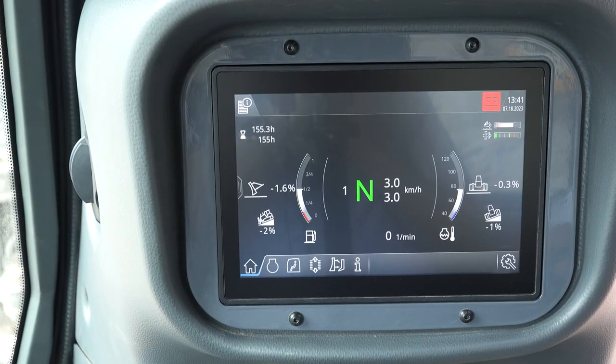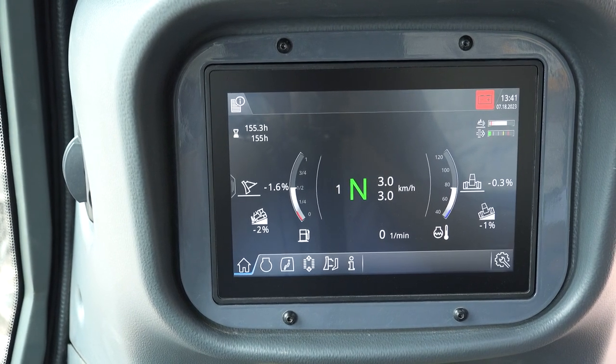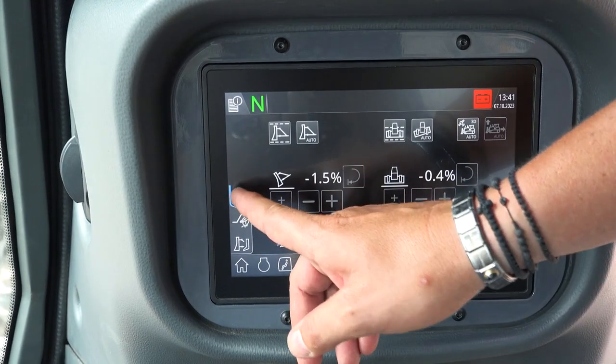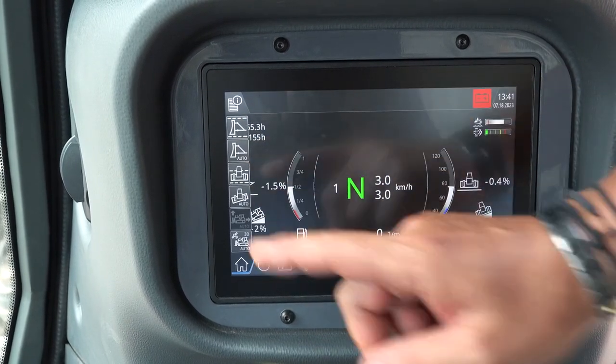Welcome aboard our PR726 Generation 8 equipped with the new assistance systems. Here we are in the home menu. There are two ways to activate the assistance systems. The first option can be found here via Auto. The second option is in the quick menu navigation.